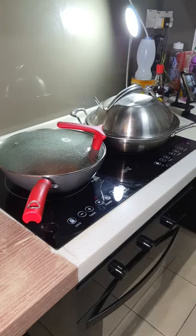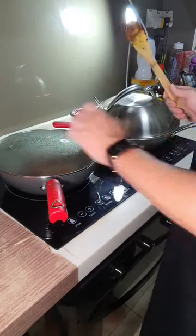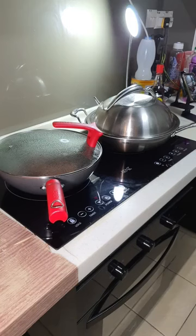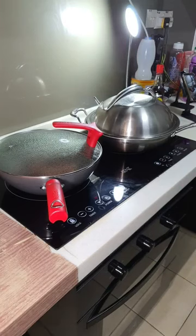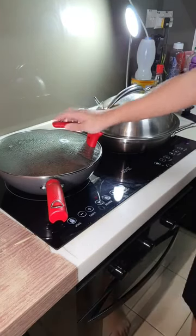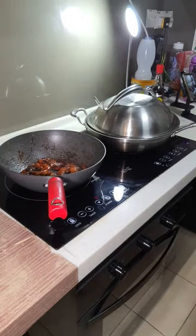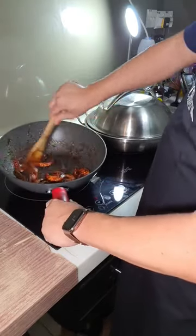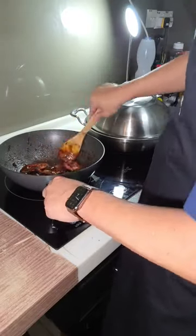The Supor wok I'm using is 30 centimetres; there's also a 32 cm version. Whether to coat with corn flour is up to you — there's no rules in Appa's kitchen. You can see a little bit of burn mark here on the standard steel pot, but it's very easy to wash.